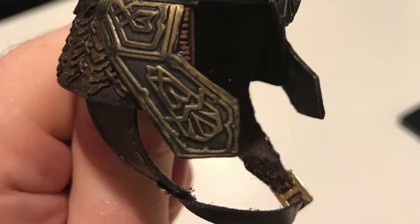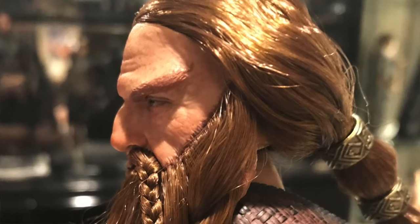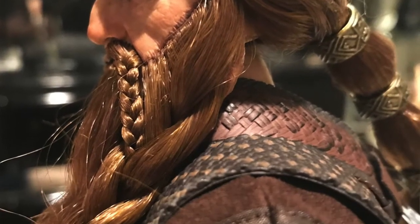Let's get down to it and take a look at Gimli, Son of Glóin. What do you got for pros and cons? For cons, the one thing that sticks out to me is I'm afraid that his chain mail, which I think is a soft plastic, might crack over time if you have it posed a certain way.